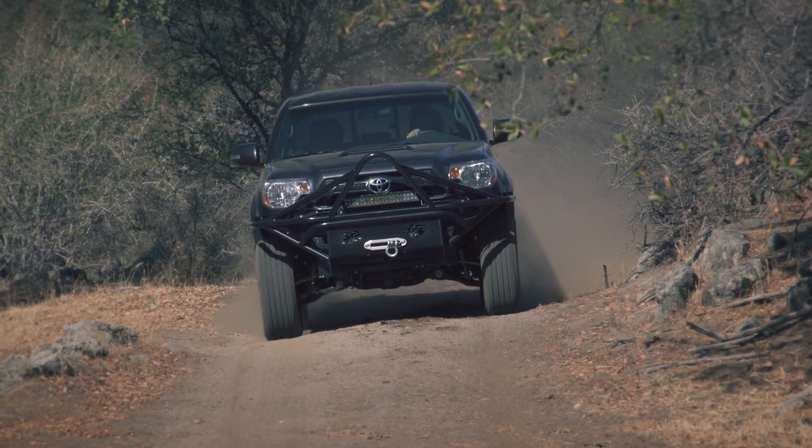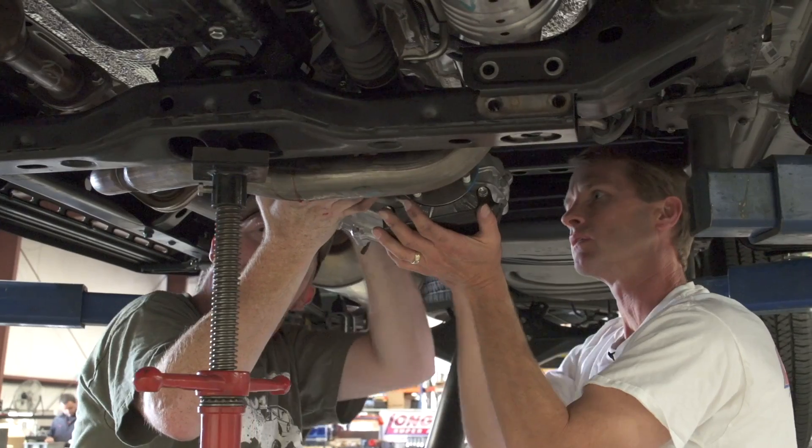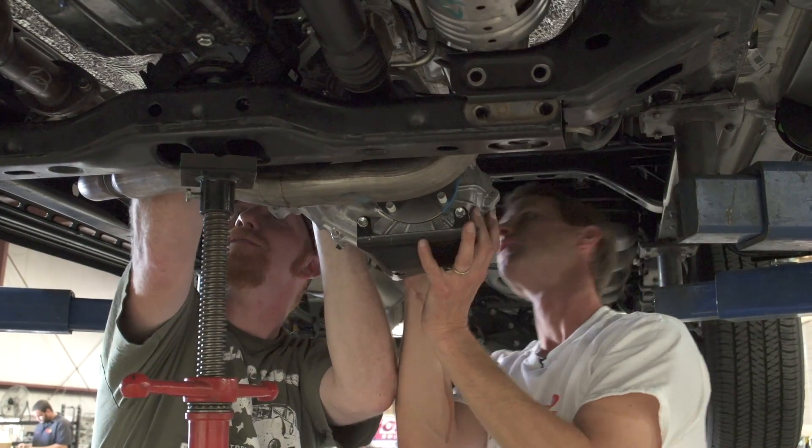A lot of these trucks are being built heavy — they're putting big bumpers on them, tents on top, loading them up with fuel jugs, fuel cans, water cans. They're just getting an excessive amount of weight. And to be honest, the chain-drive transfer case just isn't up to that task.